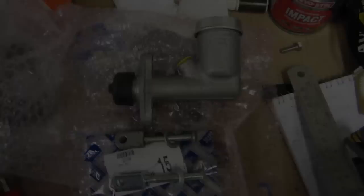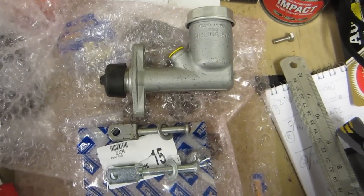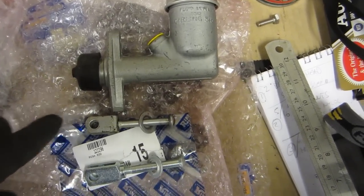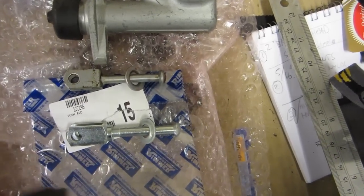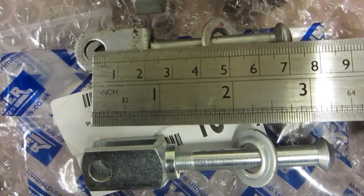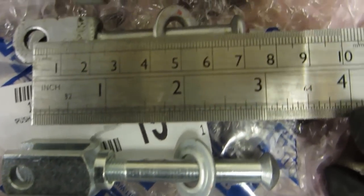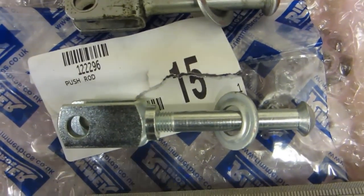This is the clutch master cylinder, and when I fitted it I found that the clutch pedal and the brake pedal were at different heights. When I investigated further I found that the push rod fitted to this cylinder was too short, so I've managed to find a replacement from Rimmer Brothers. The difference is the length between the centre of the clevis pin hole and the end of the push rod — the original is measuring about 74mm and the replacement is about 81mm, which was pretty much spot on. The other thing about this replacement is it's adjustable.